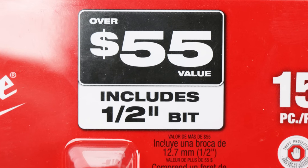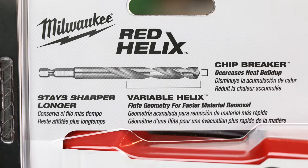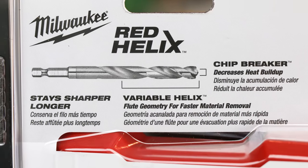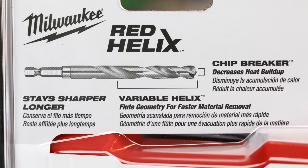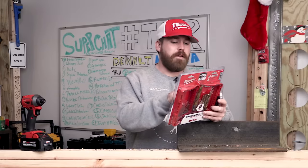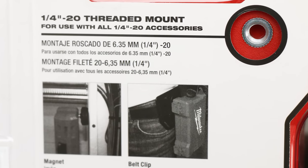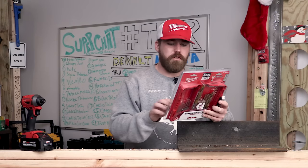Over $55 value, includes a half inch bit. Chip breaker decreases heat buildup. Variable helix flute geometry for faster material removal and it stays sharper longer. They're also highlighting the quarter inch threaded mount on the back — you can hang it from a belt clip or with a magnet. That's pretty cool.